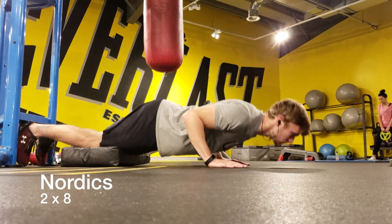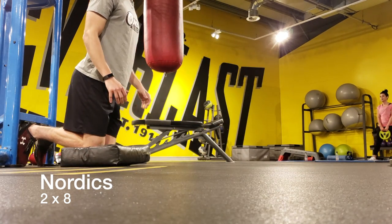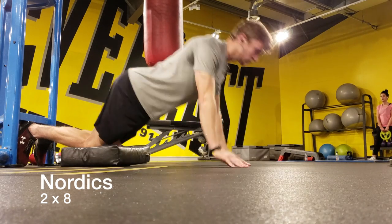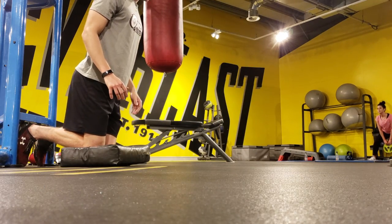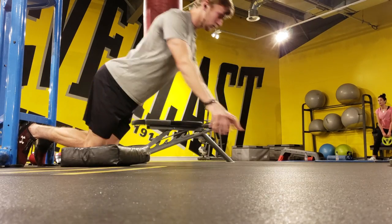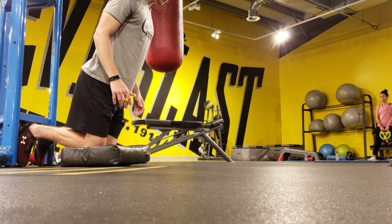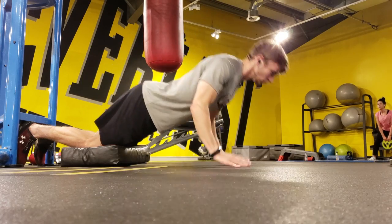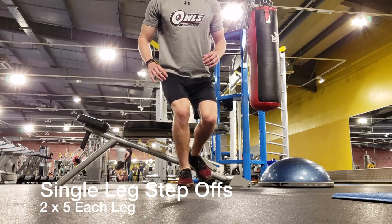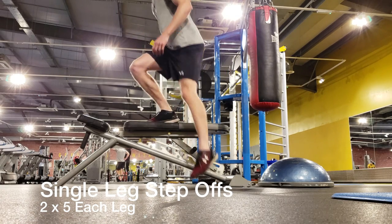Straight after finishing the Bosu ball jumps I went into Nordics — awesome for strengthening the hamstrings and preventing hamstring injuries. With this exercise you want to control yourself down to the ground as slowly as you possibly can. As you go down you'll feel all that tension in your hamstrings. Once you get to the bottom, push yourself up only as much as needed and let your hamstrings pull you up the rest of the way.